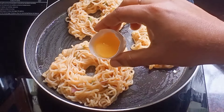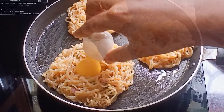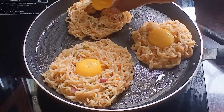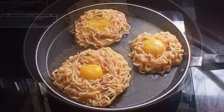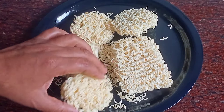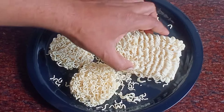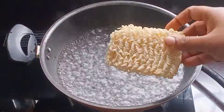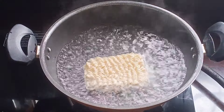Hello everyone! I have given the recipe for 29-30 days. This recipe will be made in 6 minutes. And once you eat this recipe, you will be able to eat this recipe every day. And the recipe will be very important.